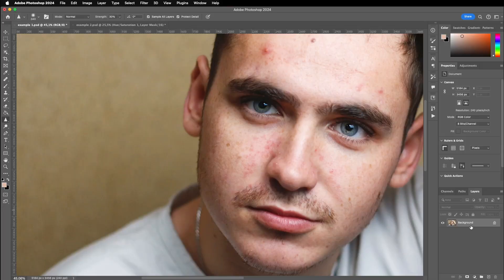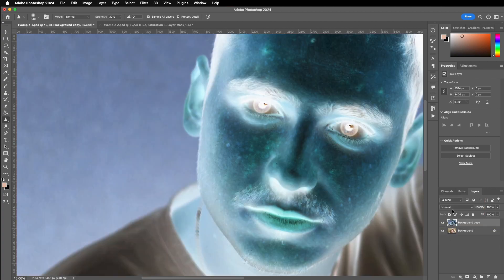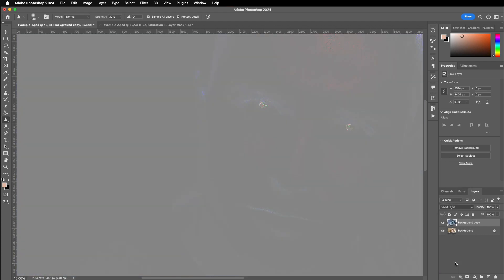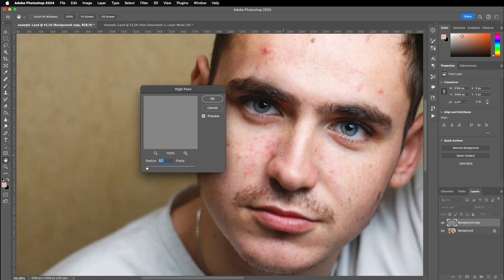The technique in this video makes use of different applications of the vivid light blend mode. We will work with two major steps taking maximum advantage of it. Major step one: create a copy of the base layer by pulling it over the plus icon, then invert the layer by pressing Ctrl or Command+I, change the blend mode to vivid light, then go to Filters > Other > High Pass, and zoom in a little bit.